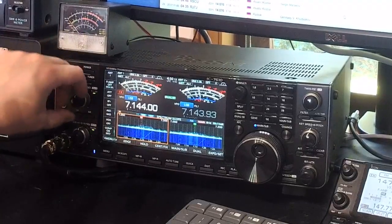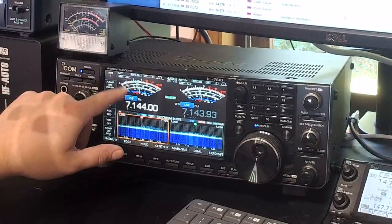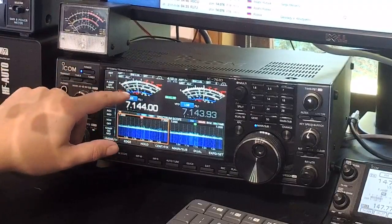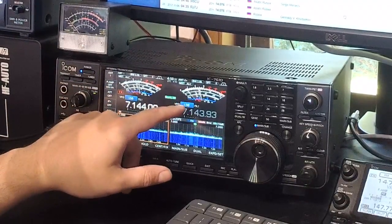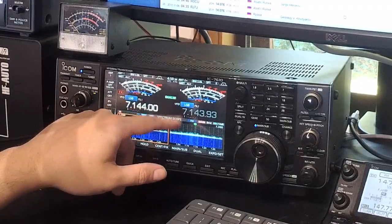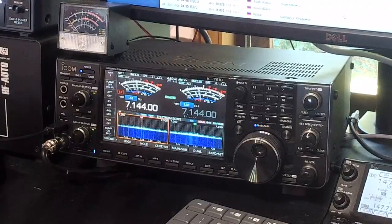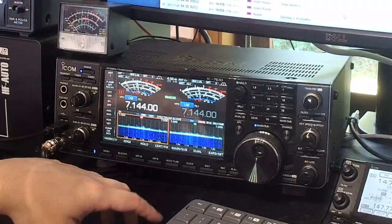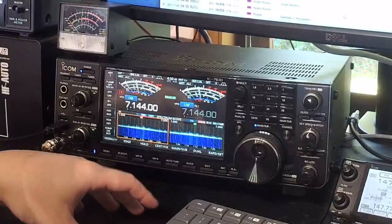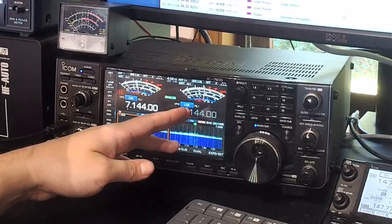Mark commented he had me at five and seven, which is about what I had him on the dipole — what I was transmitting out of — so it was a pretty reciprocal five by seven from that antenna. But it was interesting looking at the sub receiver with the vertical plugged in. It's just gone slightly off frequency because I've knocked the RC-28, but Mark was a good ten S-units over on the vertical. That just goes to show how much of a difference polarization and different propagation modes can make.